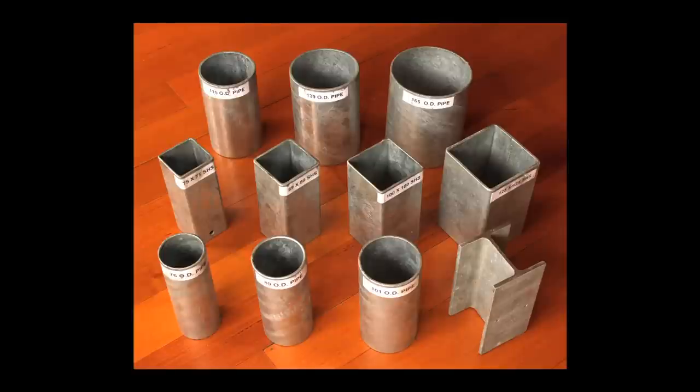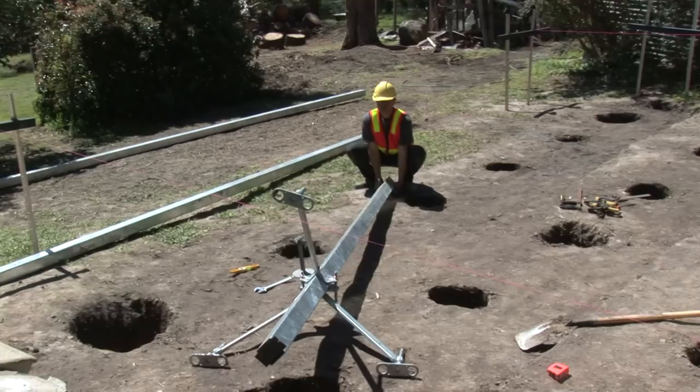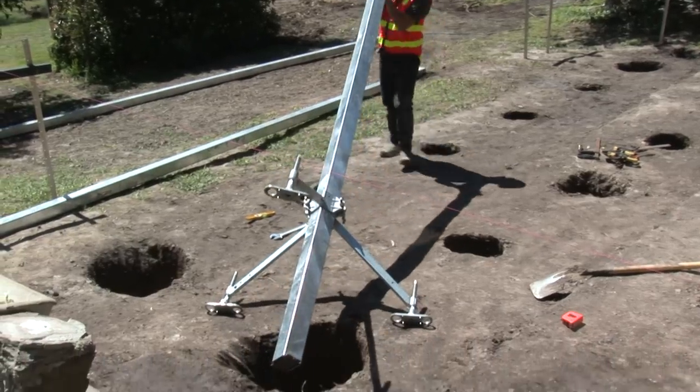Suitable for a wide range of post materials, shapes and sizes, using PostStay is the fast, safe, labour-reducing way to erect a post.